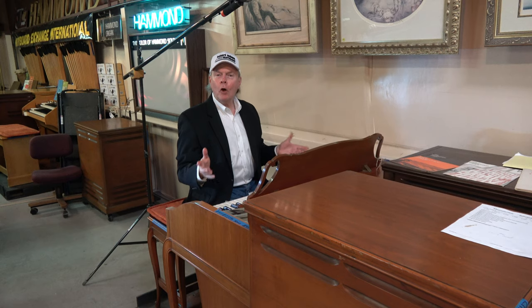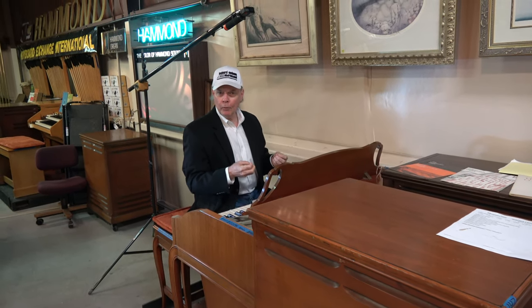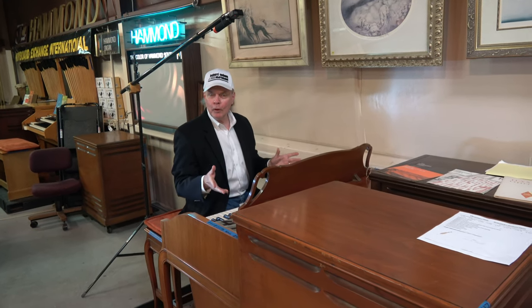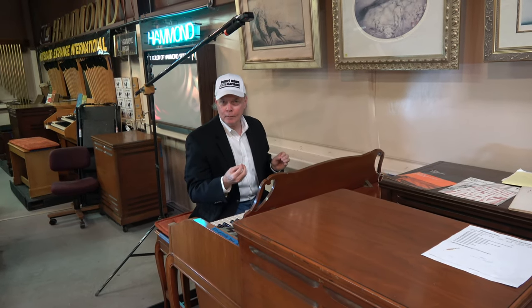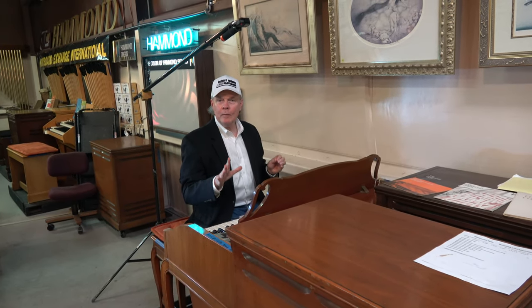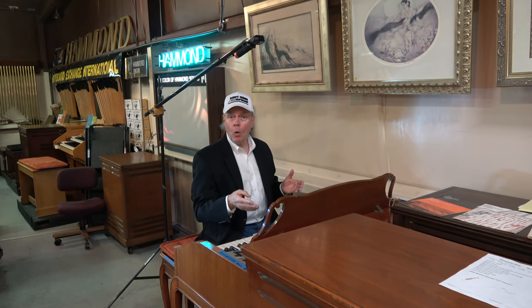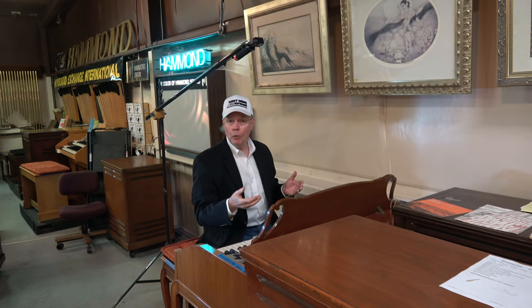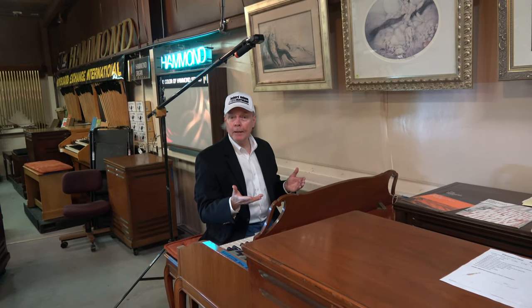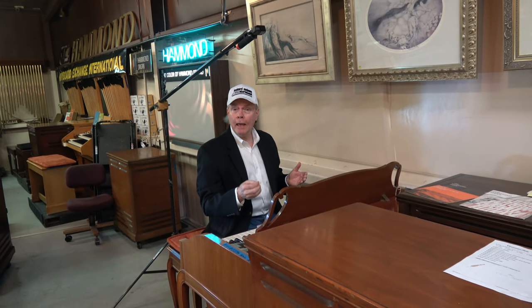Now for our friend Toby, who visited our store and we had a little time to spend together, we promised him we'd make him some videos to help him learn how to play his B3. His vocal range was in the key of G. Those same chords — not the same chords, but the same chord progression — and we're talking about the I, IV, and V chord: I being C, IV being F, V being G, and then the relative minor in that key, which is A minor.